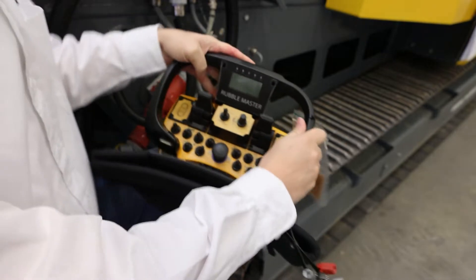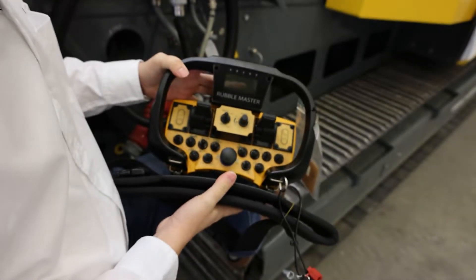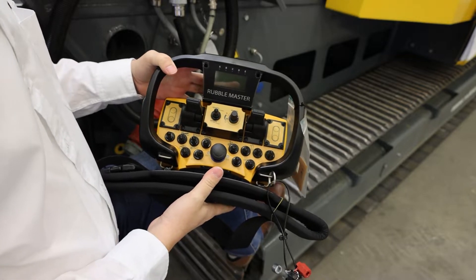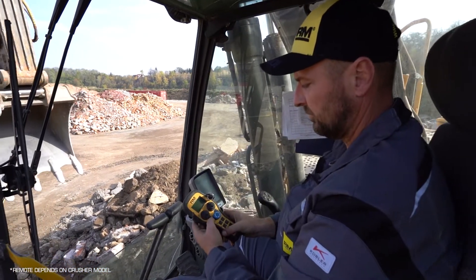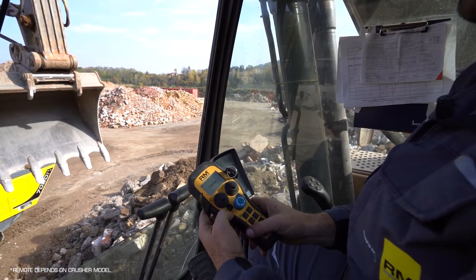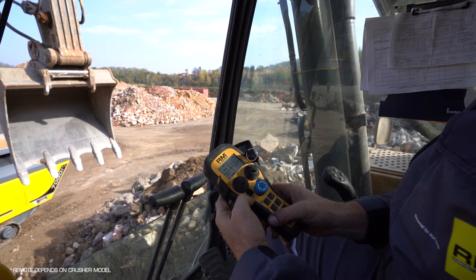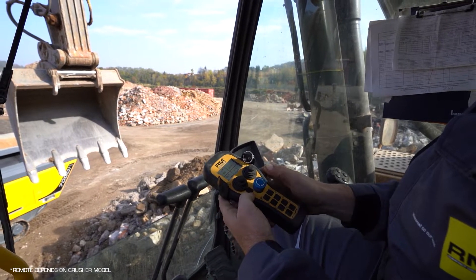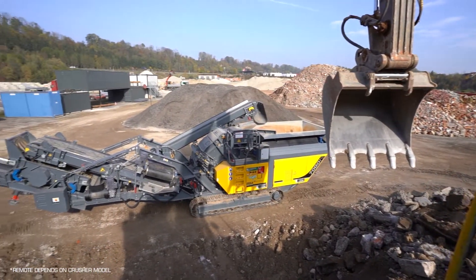This is the radio remote control of the RM 120X mobile impact crusher. A radio remote control makes operating a crusher easy and safe, so you enjoy the comfort and safety of a cab. It also helps you react to any emergencies by stopping the machine as soon as possible in case an uncrushable goes into the machine.